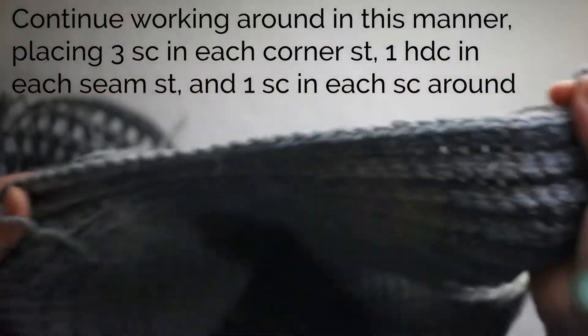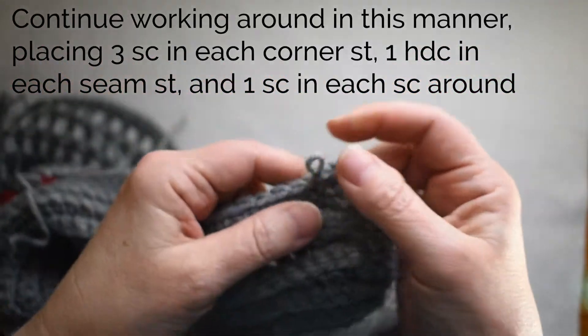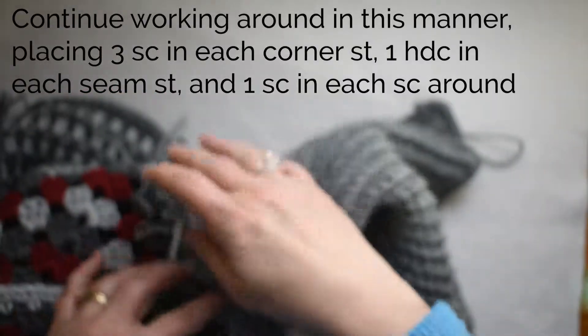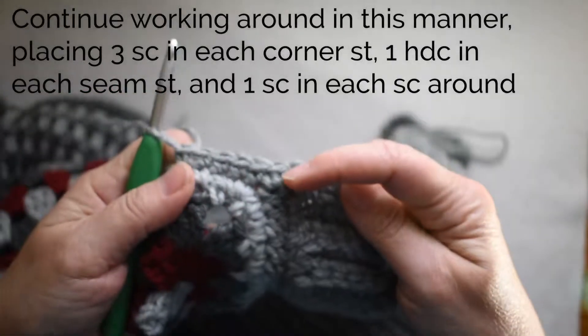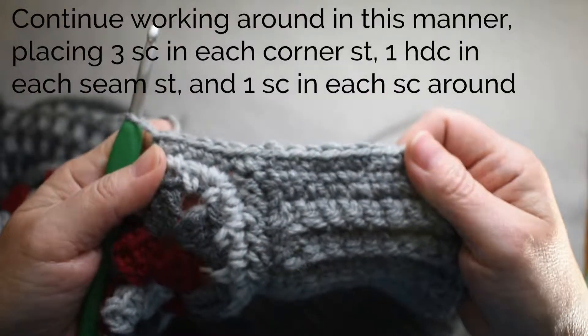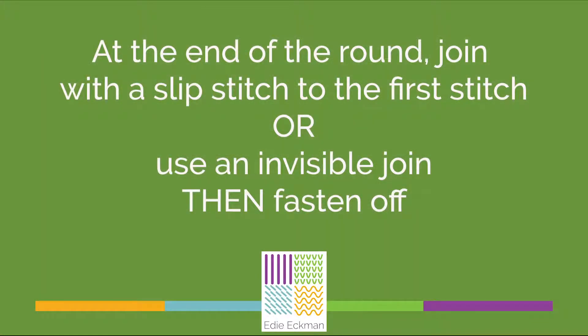Work single crochet all the way around the entire piece, putting three single crochets in each corner, and working that half double crochet into the seam at each juncture where you have two squares that come together. At the end of the round, join with a slip stitch to the first single crochet, or use an invisible join. Then fasten off and weave in your ends.